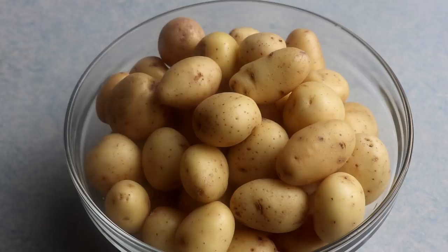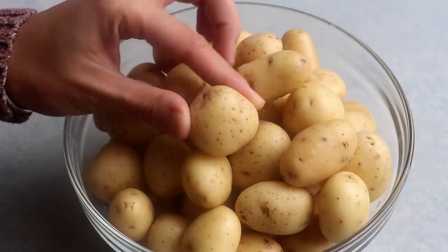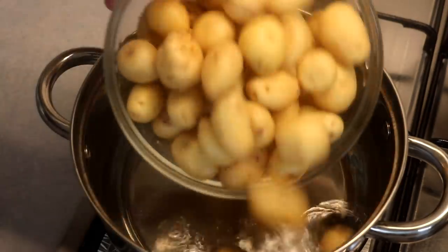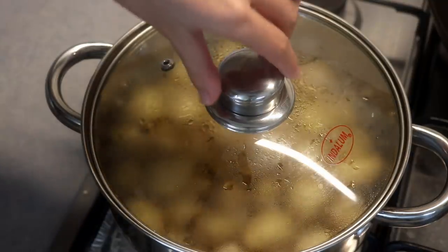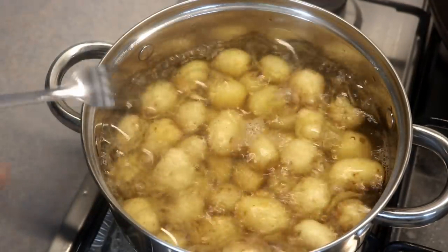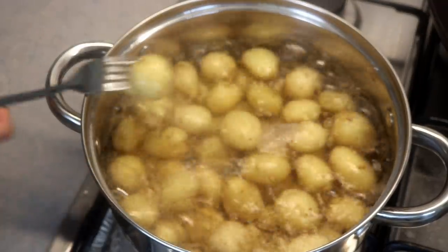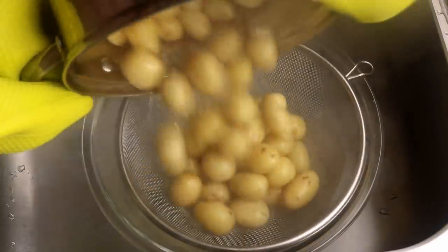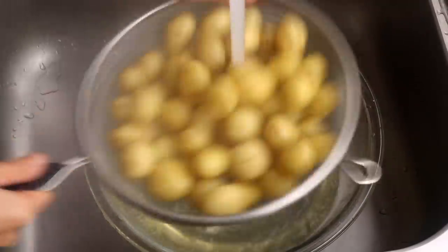For this recipe, I like to use baby potatoes. If you use big potatoes, you will need to cut them into chunks. Simply boil them in water for 20-30 minutes depending on the size of your potatoes — you can test with a fork. Once it can easily go through, take the potatoes out, drain the water, and cool them down under running water so your hands can handle them.